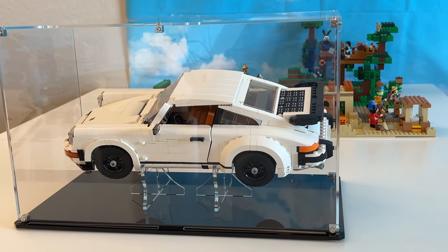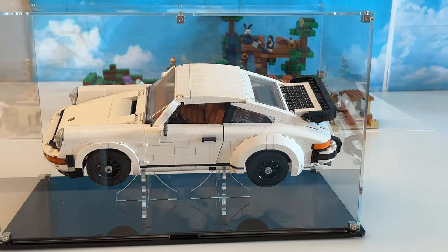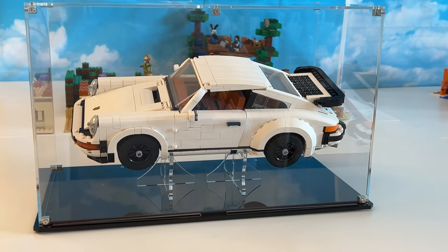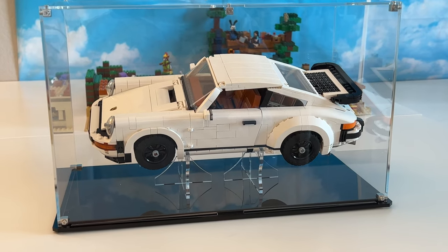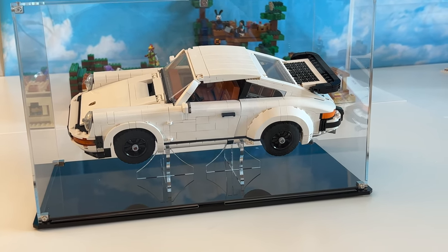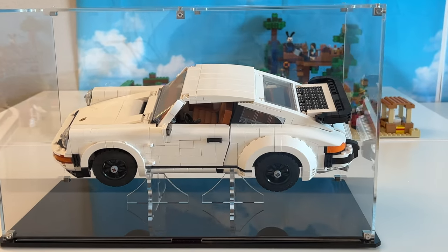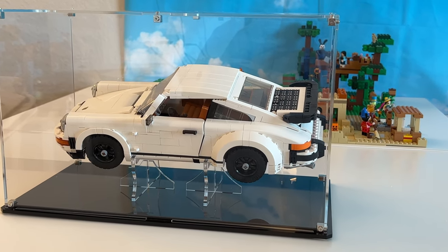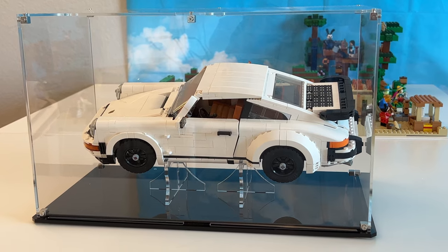They offer solutions that other companies don't. They're based here in the United States in Woodland Park, New Jersey — I've actually been there. They manufacture and engineer everything there. Before they got into the Lego custom display case business, they had a thriving business for decades doing other custom display work. They went to places like BrickCon and LUG meetings, talked with AFOLs all over the country and the world, and asked us what we wanted in a case. I think they now have 140 cases for Lego sets that they launched as of June 2nd.